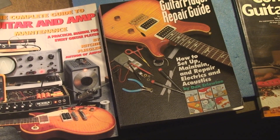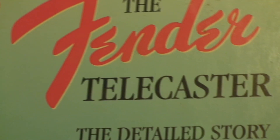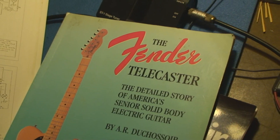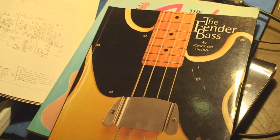A couple more cool books: History of Marshall — the great thing about this book is it has every schematic for every Marshall amp ever made in the back. Then I've got specialty books depending on what I'm working on. This one covers all the different knobs, wiring, and changes for Telecasters — anything you'd ever want to know. I showed you my three main books, but those specialty books are useful too.